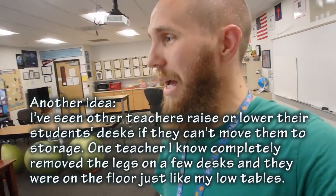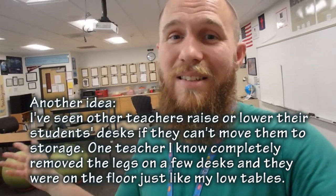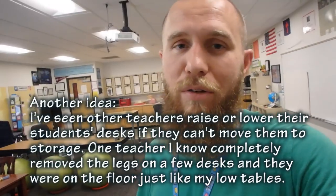I added PVC pipe legs — I made another video on how I made this. If I ever leave and they don't want it as a standing table, they just pull off the legs and it's back to normal. Think about ways to be creative with what you have that also don't damage the property. All that was to say: small changes, little bit by little bit. For me it took about five years to get everything the way I wanted. It's an endurance race. I think I kind of lucked out getting all my student desks into storage — that doesn't happen very often, so it really all depends on your school and district.